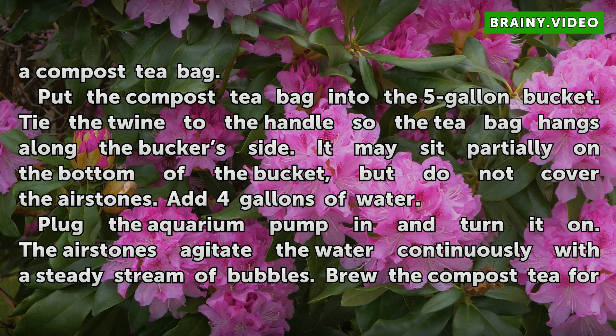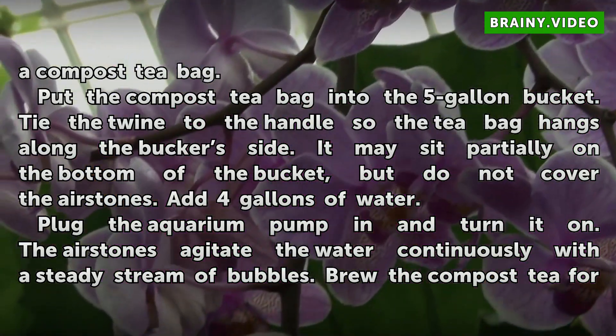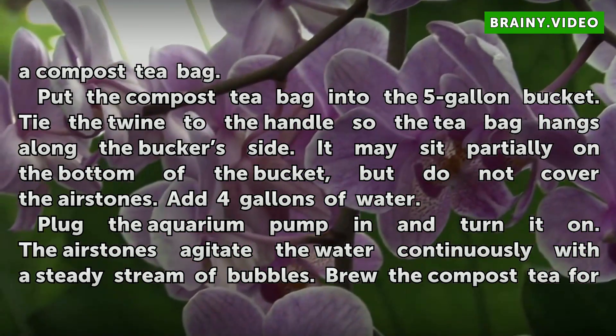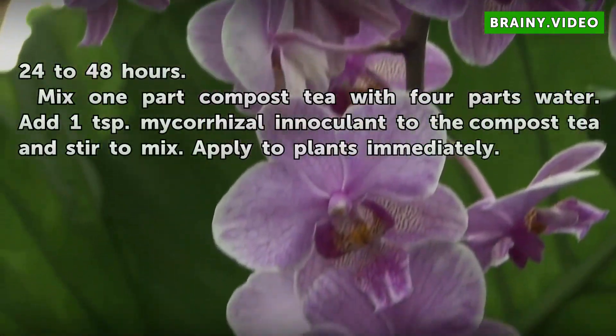Add 4 gallons of water. Plug the aquarium pump in and turn it on. The air stones agitate the water continuously with a steady stream of bubbles. Brew the compost tea for 24 to 48 hours.